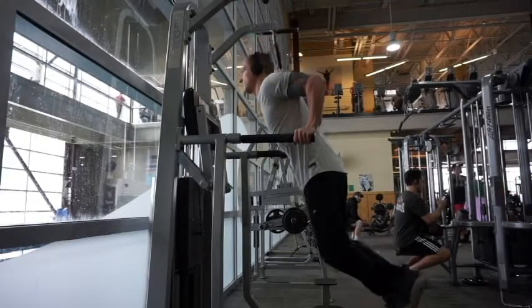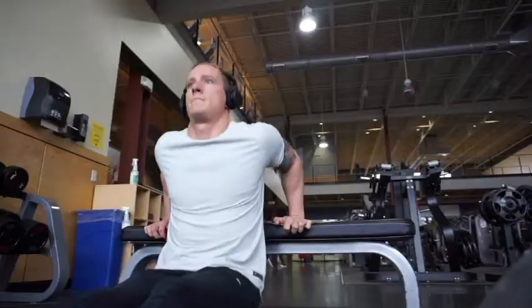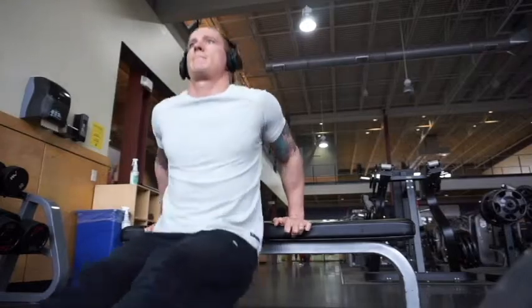As for the medial head, which lies underneath the long head, it's going to be worked in just about every exercise. If you want to put a little extra emphasis on the medial head — which will help push out the long head making it appear even bigger — you'll want to focus on dips. This could be weighted dips, body weight tricep dips, bench dips, or even a close grip bench press.